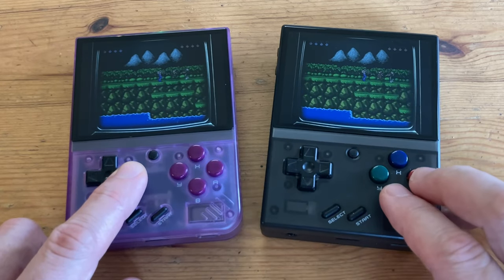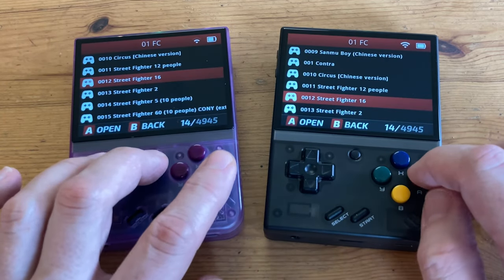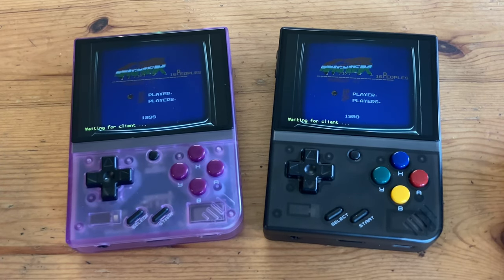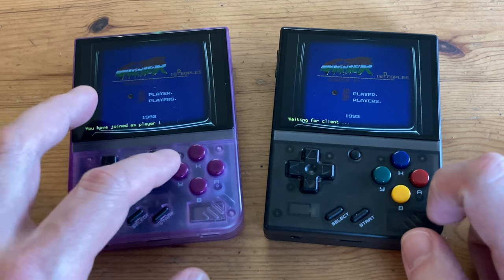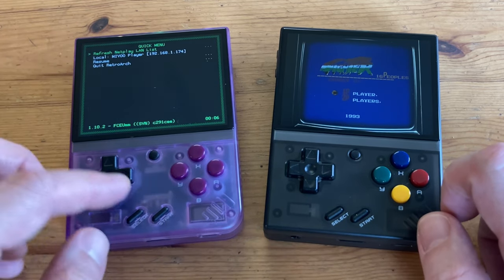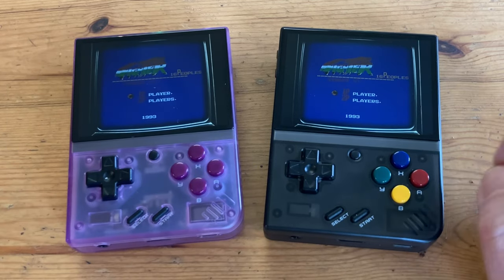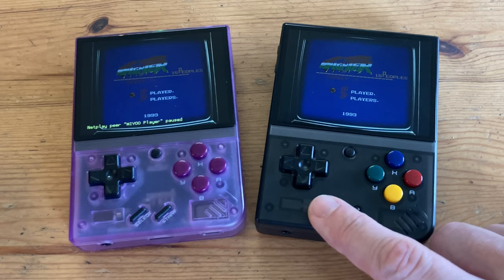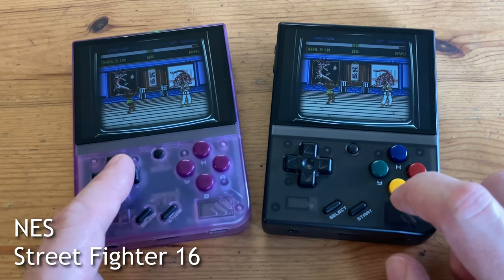If you want to play a different game, we can simply load it up and most of the process is already done for you. Let's try the very popular Street Fighter II. The host is already set up, so all we need to do is join: Quick Menu, Netplay, and there it is. An absolute classic.